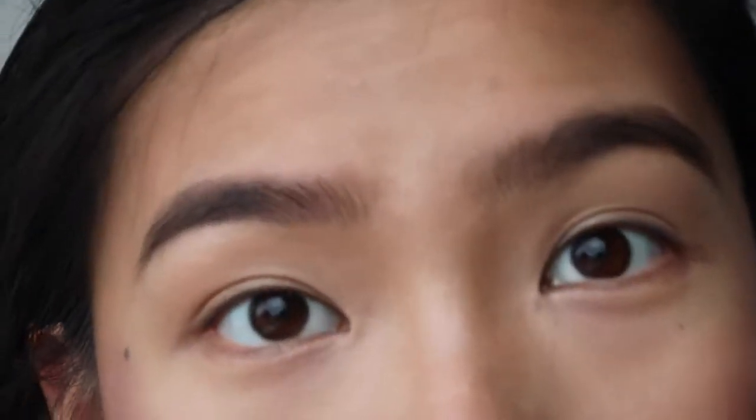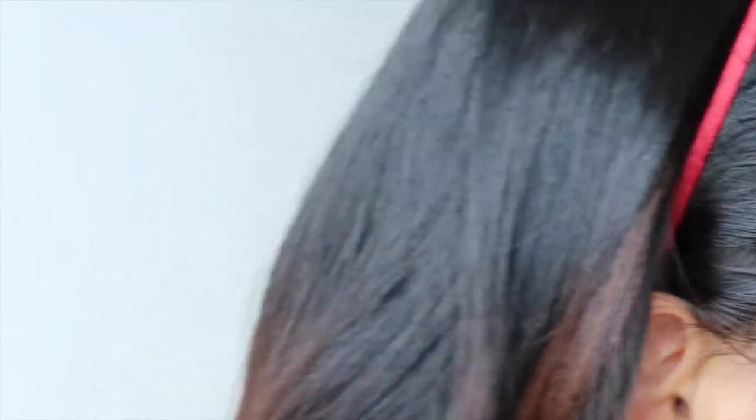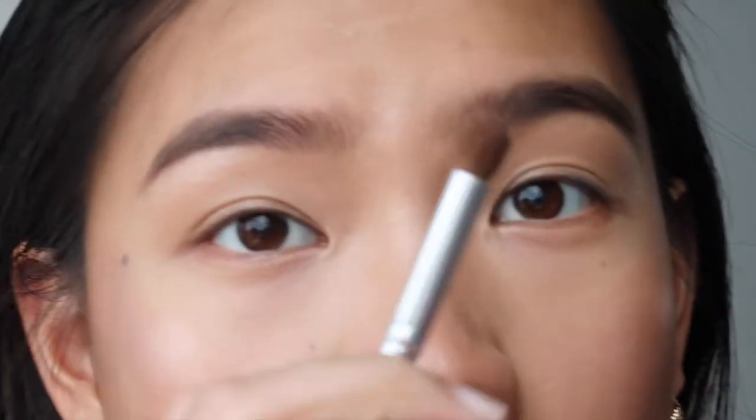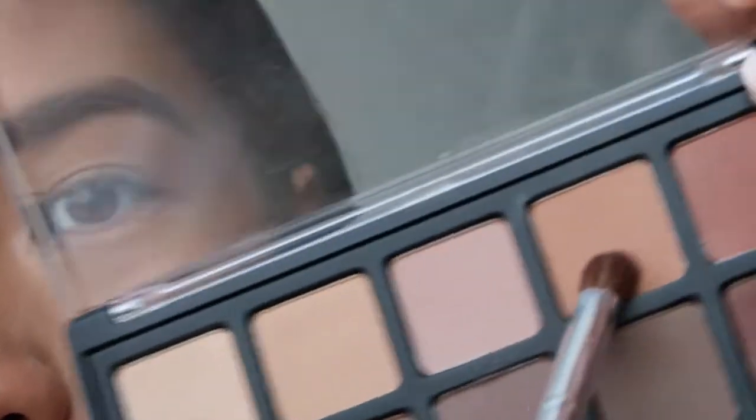I'm going to do my brows off camera because that takes too much time. Okay, brows are done. Now for eyes — I'll use the Morphe 25B palette, starting off with a blending brush to apply a transition shade.